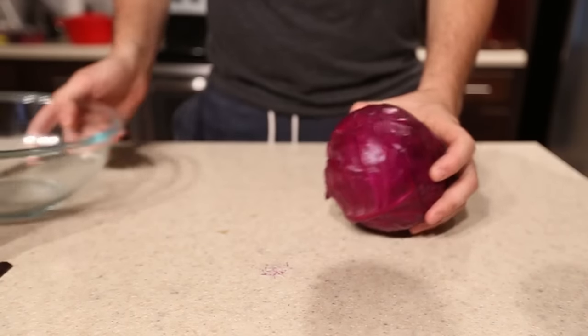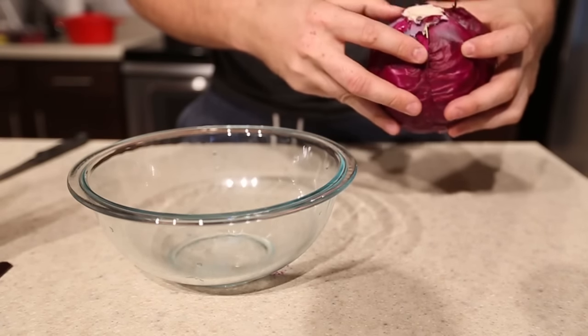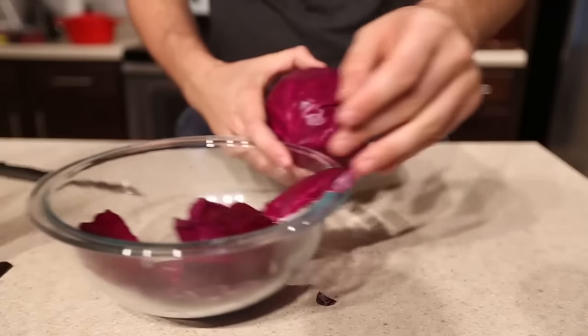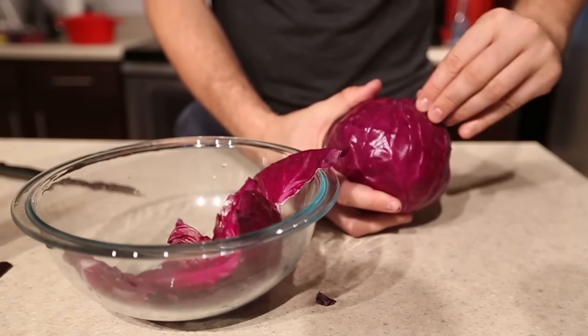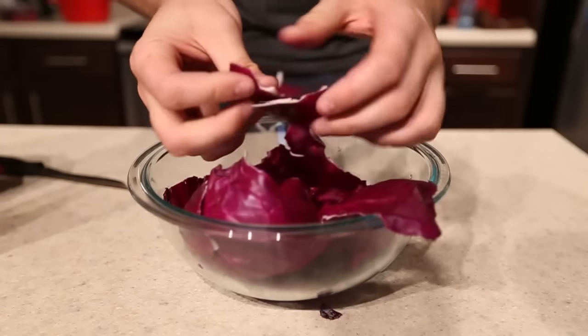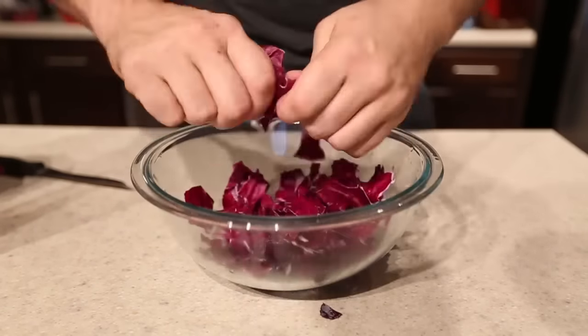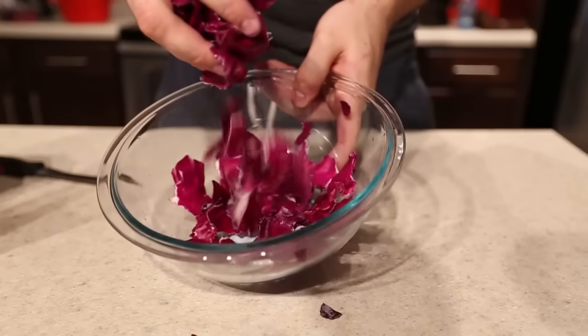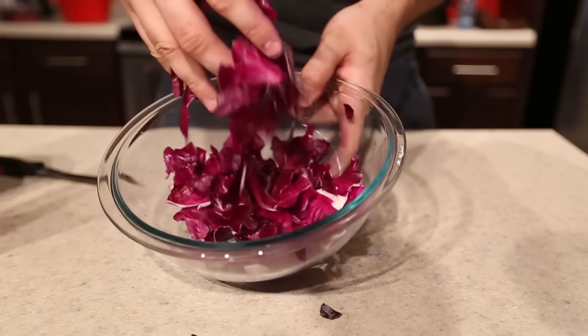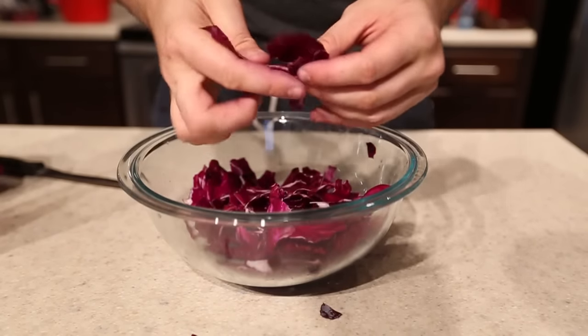We're going to need a red cabbage and a bowl. I'm going to grab a few leaves of red cabbage — one, two, let's do like four. Then what I want to do is break it all up into pieces like that. You can just chop it up with a knife; hands are fine as well.